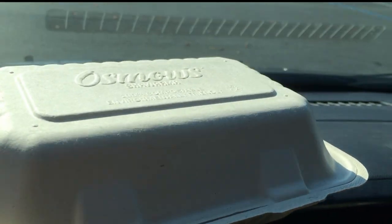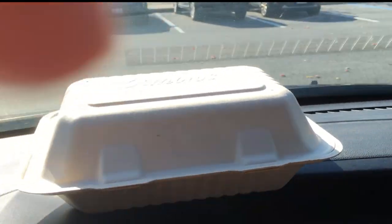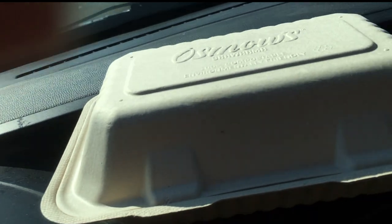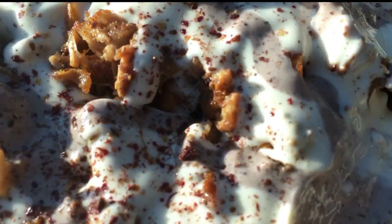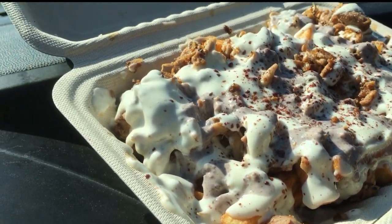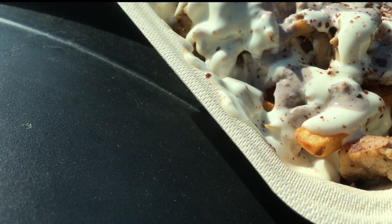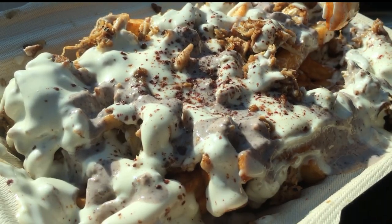They didn't put a receipt in — but I believe it was $10.99 for what they call a medium. You have a choice of protein: beef, chicken, or lamb — they have gyro meat as well. I got chicken shawarma on what they call 'sticks,' which is french fries. You can have it on rice or on fries, and I opted for the fries because you never know how bad the rice could be.